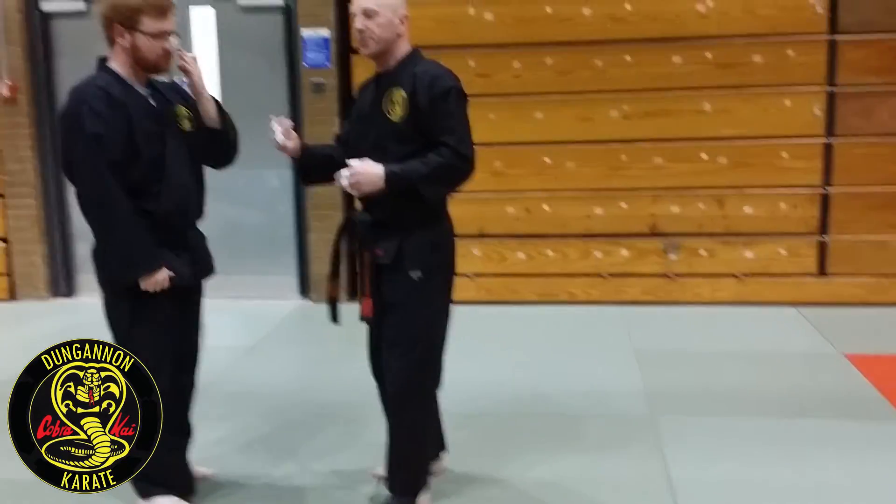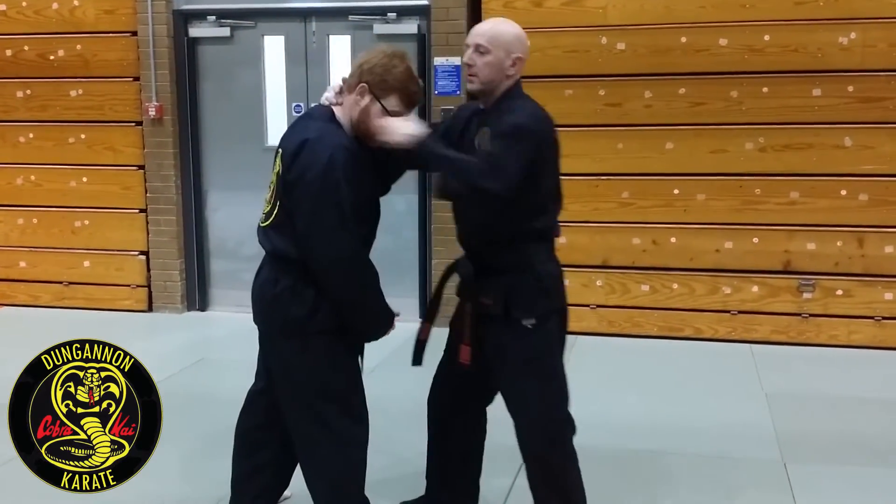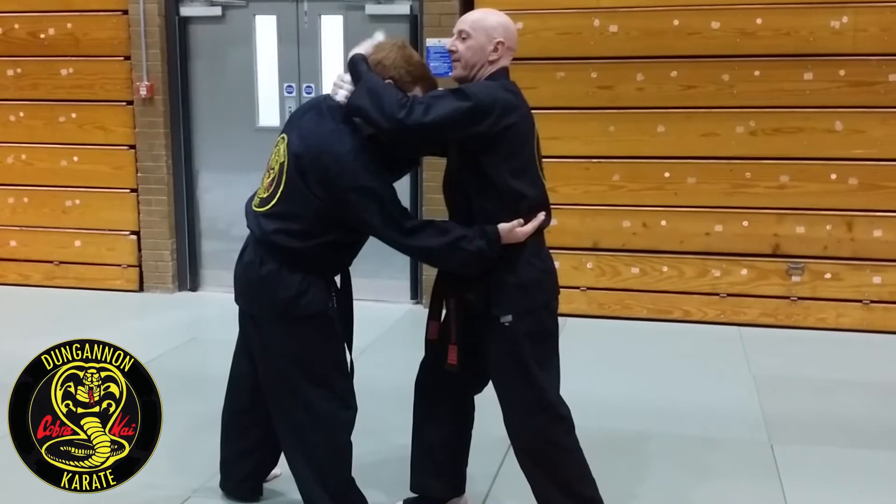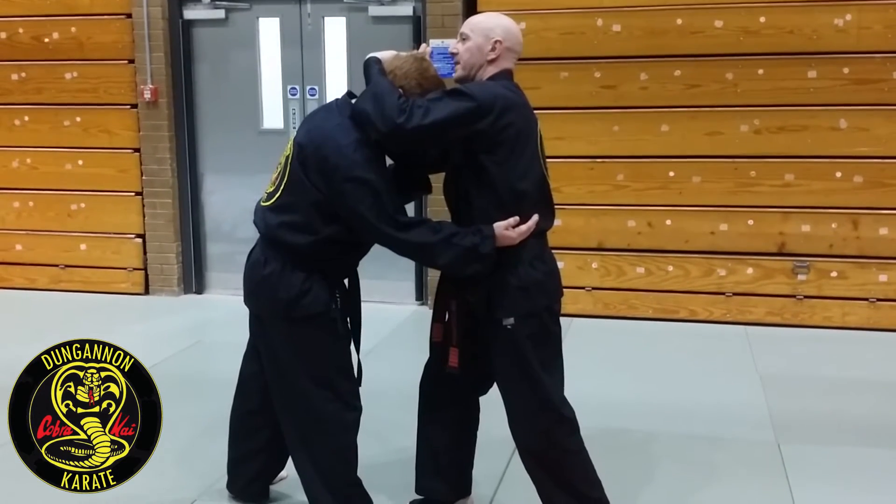The variation you can do — if he's got shorter, even lower — and from here, if I haven't got a connection, I'm just going to grab the back of my head. And I'm right on.